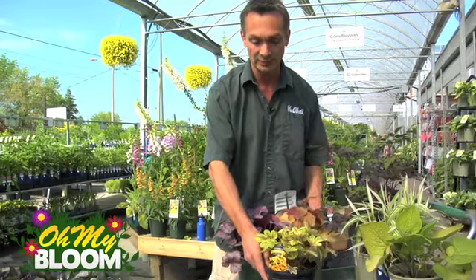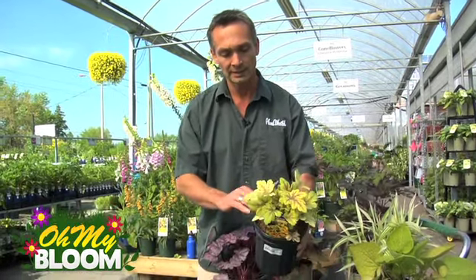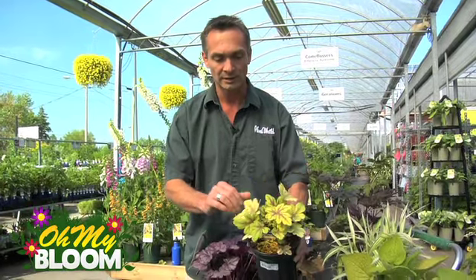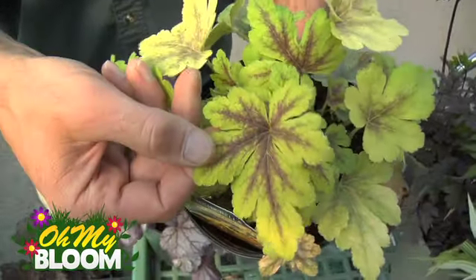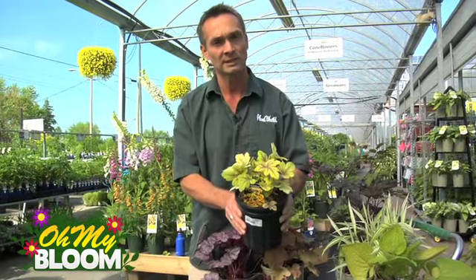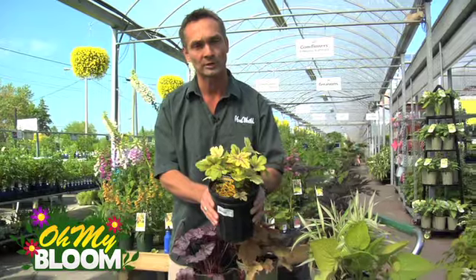Here's one that's related to the Coral Bell family. It's actually Heucherella, and this one here is called Golden Zebra. Beautiful lime green colouration with dark veining on it. Watch this one though — it doesn't get too much sun because it could burn a little bit.